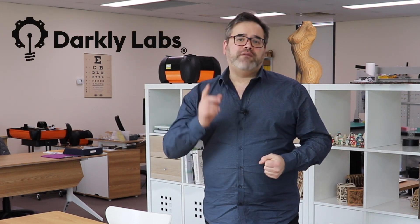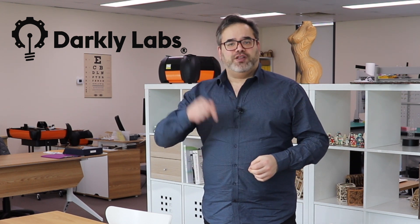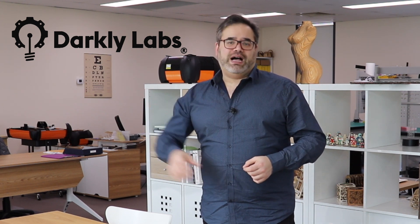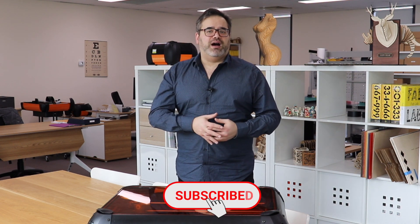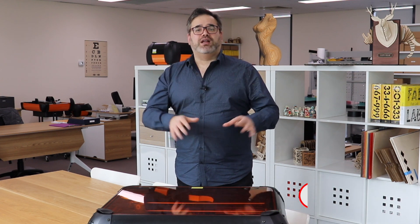I'd like to thank Darkly Labs for allowing me this space to create this video. If you haven't checked out Darkly Labs' range of diode laser cutters, follow the link below and find out how you can get a laser cutter in your office or your classroom. Please feel free to hit the subscribe button and the bell icon so that you don't miss any other videos about maker technology, laser cutting, workflow, safety, and maker culture.